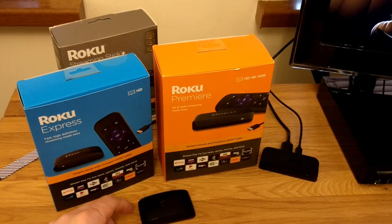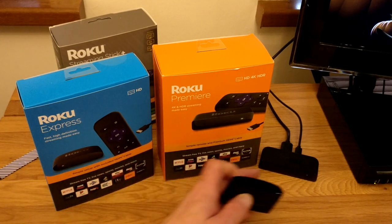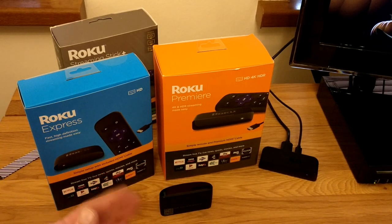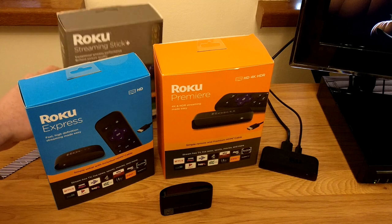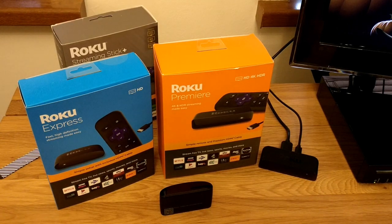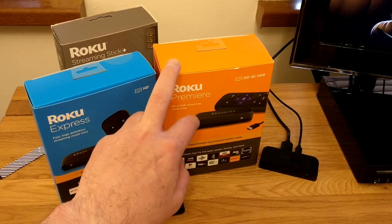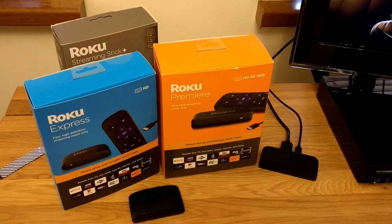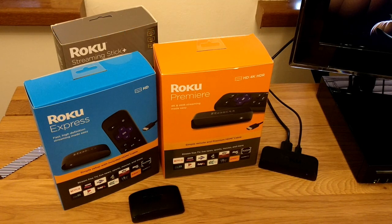We've seen the two new Rokus in the lineup — the Roku Express with its soft lozenge shape, and the more rectangular Roku Premiere. The main difference is that you've just got HD on the Express, whereas the Premiere has HD, 4K, and HDR. And let's not forget the Streaming Stick Plus, which remains in the product lineup. You can buy Rokus from all good retailers: £29.99 for the Express, £39.99 for the Premiere, and £49.99 for the Streaming Stick Plus. This is Andrew for Geek News Central — thanks very much.